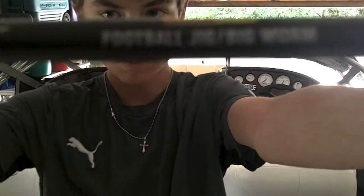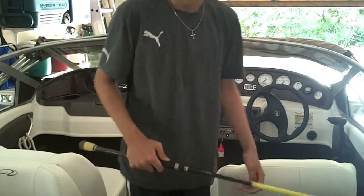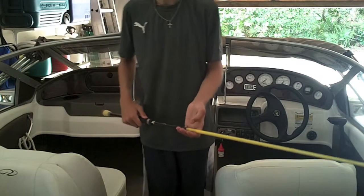It's got the microguide version. It's a football jig slash big worm rod, which is pretty much the same kind of things I'm going to do, like Texas rigs, maybe even bed fish with it a little bit. I'm going to put 12 pound fluorocarbon on it, which I'm going to show you in a second.